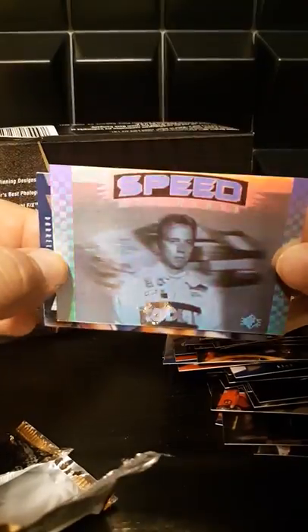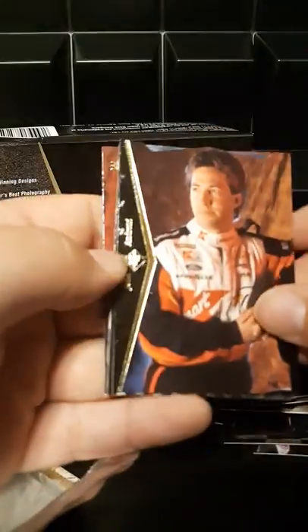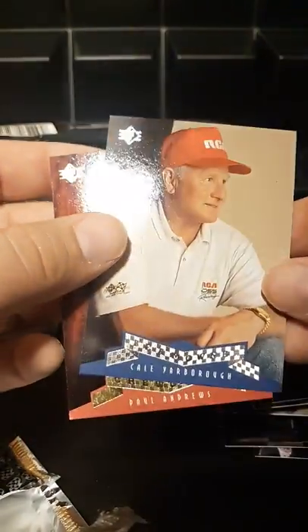Dale Jarrett, Michael Waltrip, and that's going to be Ricky Craven — I'm actually shocked the camera can pick up that good a picture on these holographic things. Daryl Waltrip — looks like another team owner. Our last pack. I'm a little surprised I have not seen a Dale Earnhardt anywhere in this set — I don't know if Upper Deck or SP didn't have a contract with him, or what. Maybe it's just bad luck, maybe I just haven't pulled it. Johnny Andretti, Jeff Gordon cup contenders, Derrick Cope, the Waltrip car, Presley car, team owner Kelly Arbor, and Paul Andrews to end it.